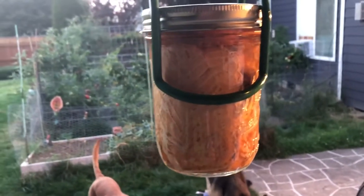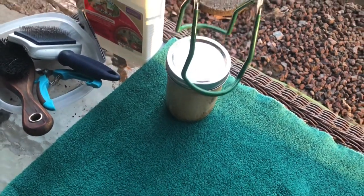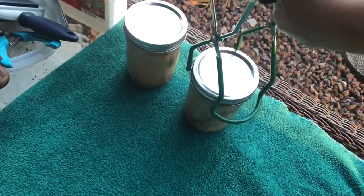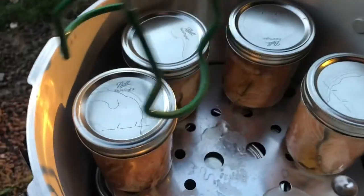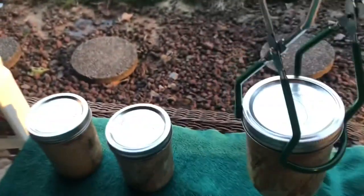Mmm, salmon! Oh my gosh, it's still bubbling — that's perfect, that's the way it should be. Look at that, it's still bubbling. Already popping — did you hear that? The lids are already popping. Oh my gosh it smells really good!